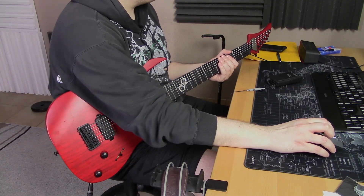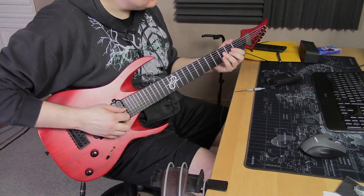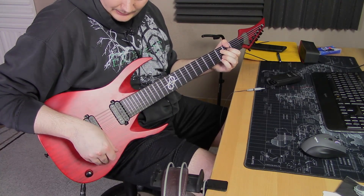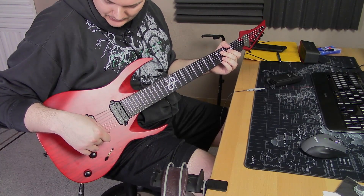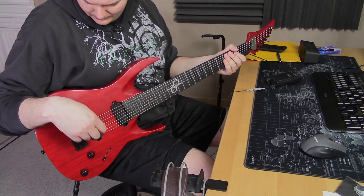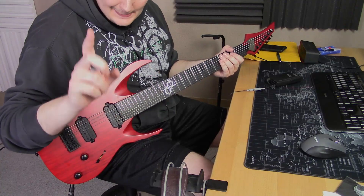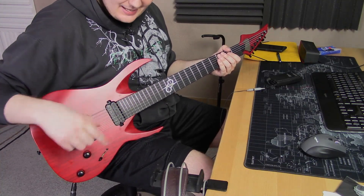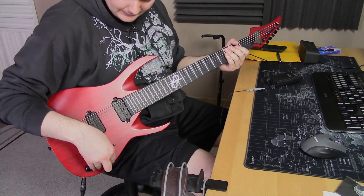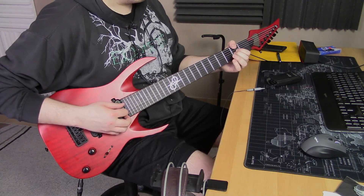Now that is a guitar. Let's check out some cleans. So that bridge pickup is definitely quite high output — well, actually not really. Ola mentioned that these pickups are actually not that high output; it's just sitting pretty high against the strings. Let's check out second position.